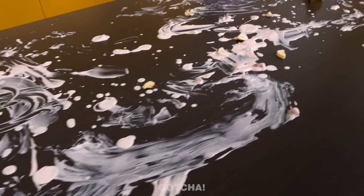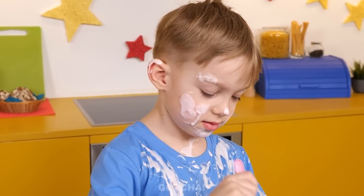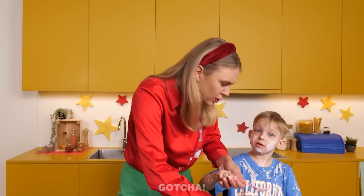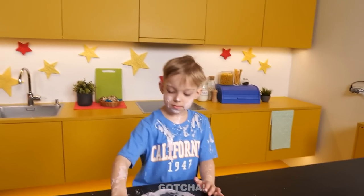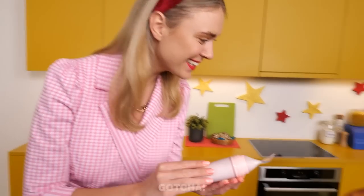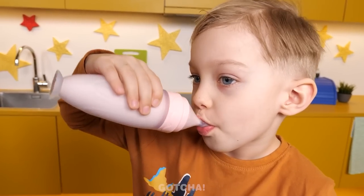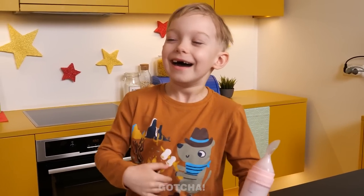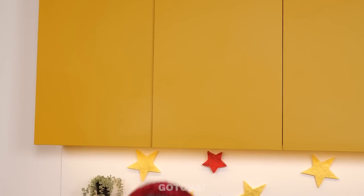Mom arrives in the kitchen to find yogurt everywhere! The son keeps playing with his food despite warnings. Dad remembers a cool gadget — a yogurt dispenser you just squeeze — and the son loves it. No more spilling! Then Mom tries to eat her own yogurt and splashes it on herself too. She cleans up and decides to try the gadget herself. No more spilling yogurt for her either!